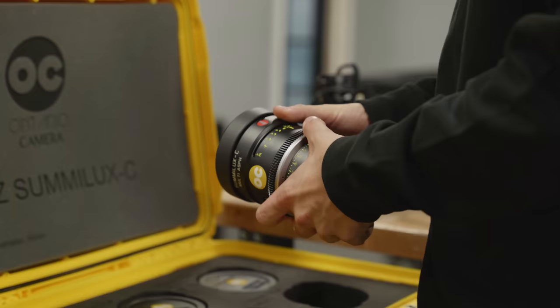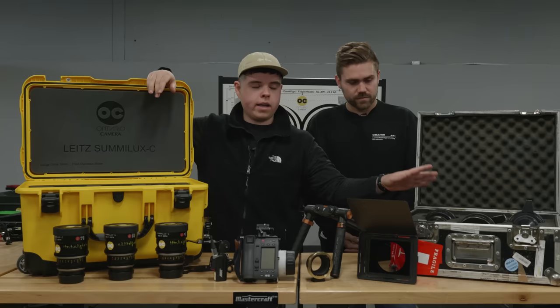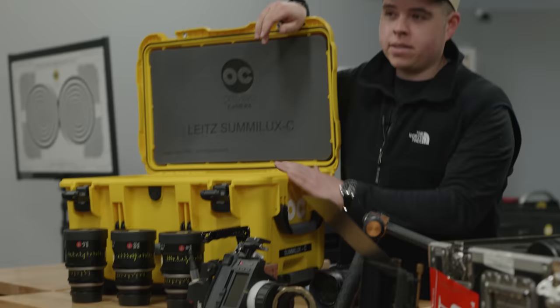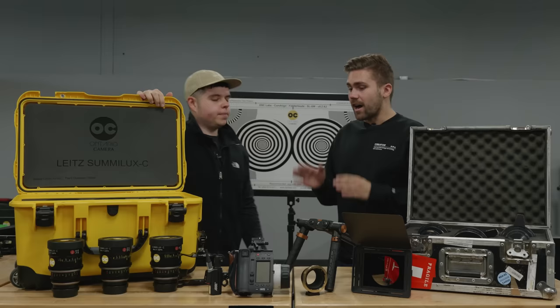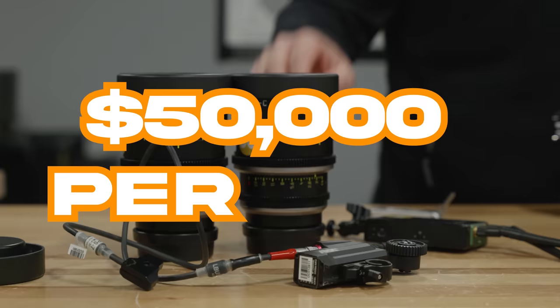Let's slow down the pace of this video and jump into lenses. We have a lot of different things to play with. We have the Hawk Anamorphics here. These are the Leica Sumalex — a vintage, anamorphic-style look. If you've ever seen the movie Moonlight, that was shot on Hawk Anamorphics. And if you want a more clean, spherical lens, Leica actually makes a lot of the glass for Lumix as well. We're going to use these lenses right here because they're $50,000 a lens, and that sounds more impressive.